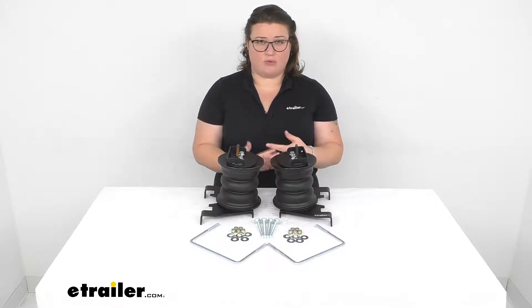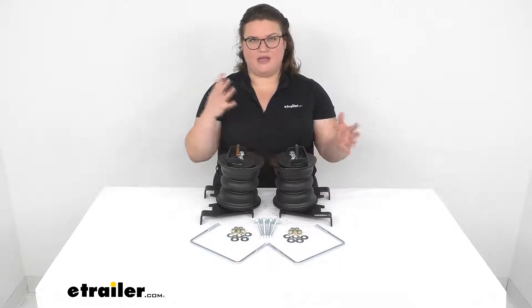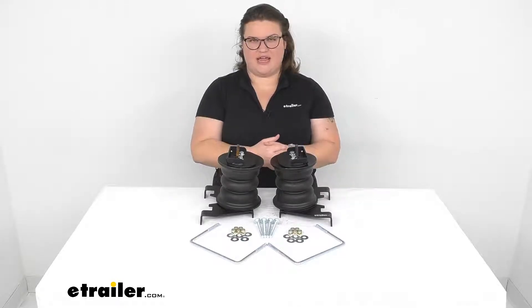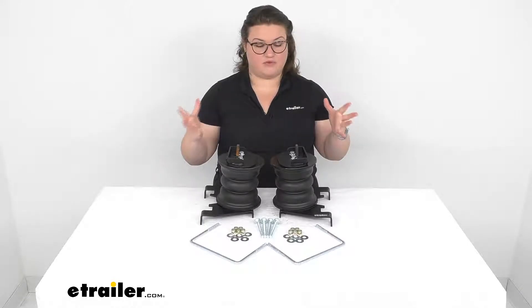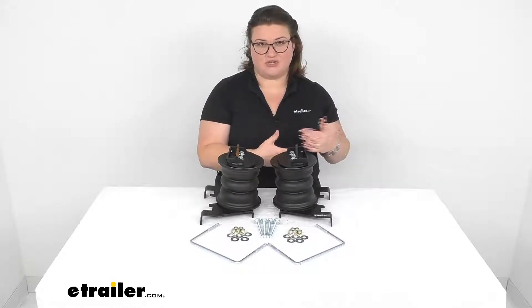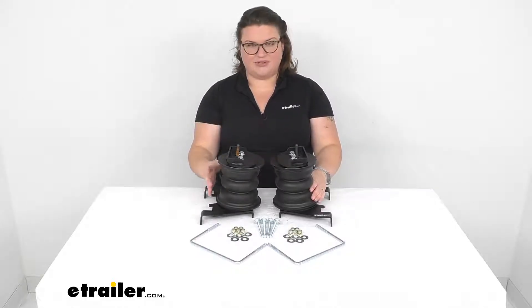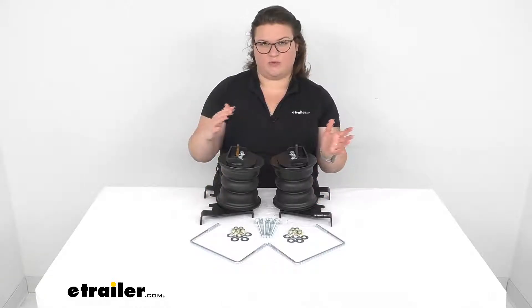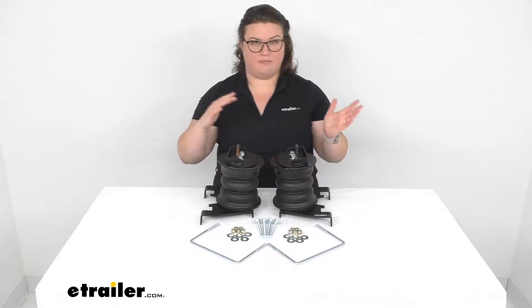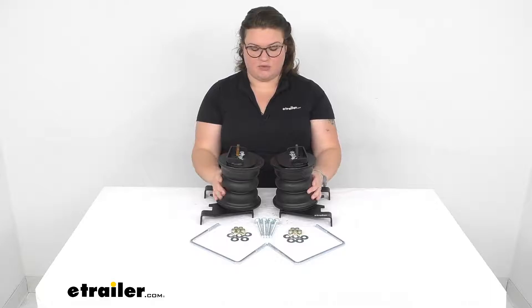A lot of times towing can make for a rougher ride, the suspension starts to sag and then brings the front end of your vehicle up, which messes with the steering geometry and can also hamper some of your braking force. Most of your braking force is usually in the front tires, so whenever your vehicle comes up, that compromises the brakes. This is going to help level out your vehicle and alleviate a lot of those issues, especially if you have issues with the vehicle moving side to side, feeling swaying, or feeling kind of top heavy. These are a great option to help relieve that.